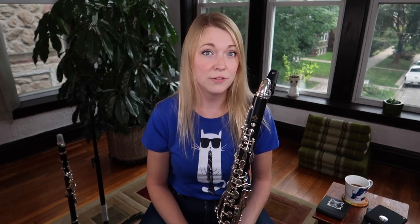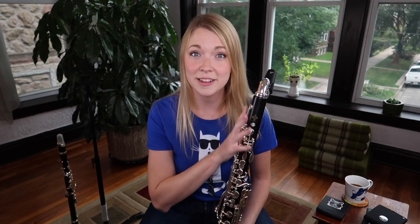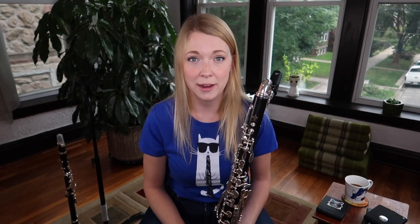Many of you who have been watching all summer have noticed that I've had a couple of my auxiliary instruments sitting out in the background of my recent videos, and one of them is this guy, the bass clarinet. A lot of you have asked me to make a video on getting started on bass clarinet, and so that is what I'm going to do today.